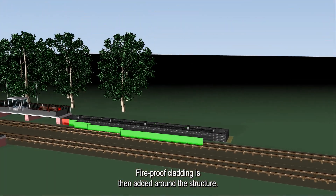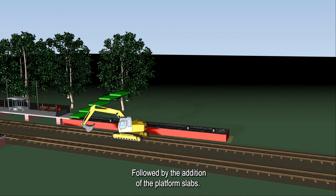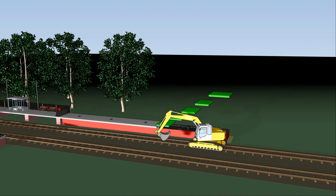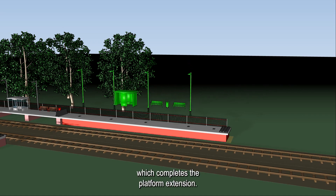Fireproof cladding is then added around the structure, followed by the addition of the platform slabs. Finally, the station fencing and furniture can be installed, which completes the platform extension.